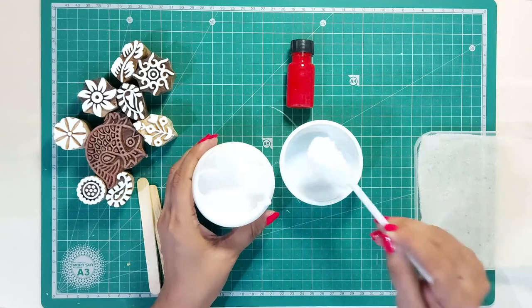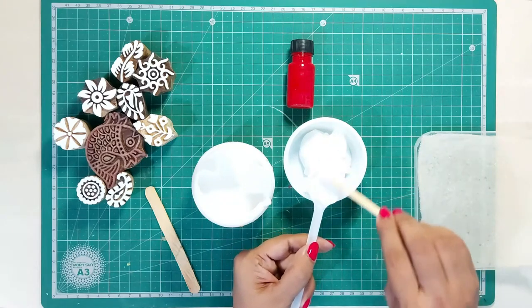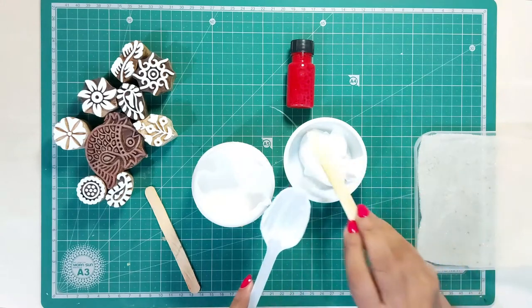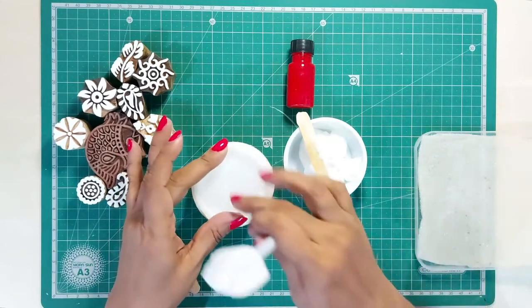Take approximately 2–3 spoonfuls of binder in a bowl. I am using a container to mix the colors. You can close the lid and store it for around 2 days and use it later.